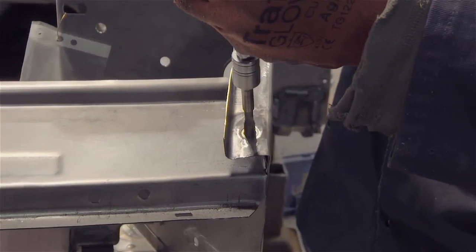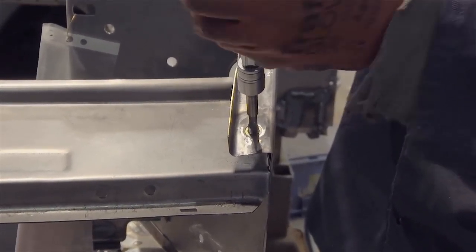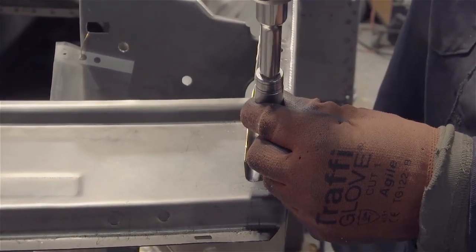A tap is run through the weld nuts to ensure that the threads are clear before parts are bolted into place. It's worth mentioning that this is good practice when you start to build your finished MGB, to clear paint from all the threads.